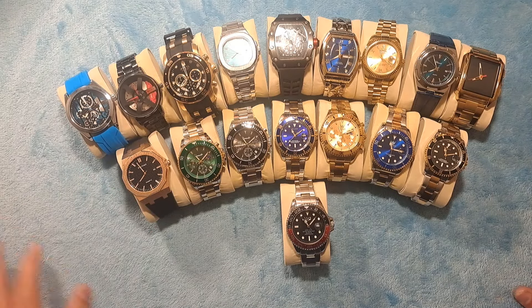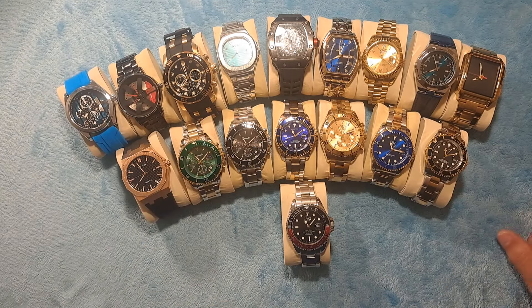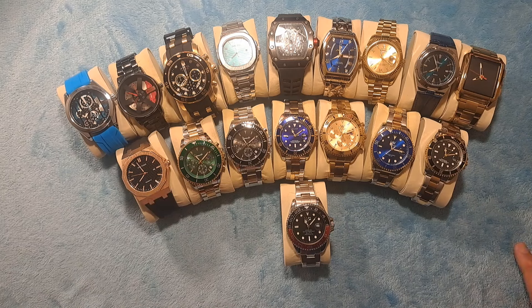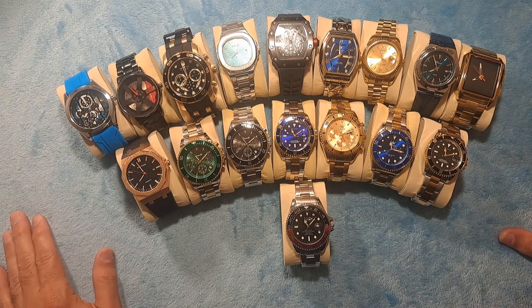And if you're new to the channel, please do consider giving that thumbs up, like, and subscribe. If you want to see more watches, I am Dave the Watchman. I review budget-friendly watches for the everyman because I don't believe that you should have to spend a fortune to look like you have a fortune.